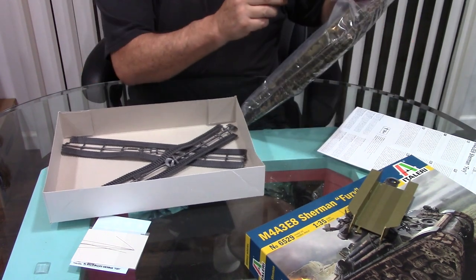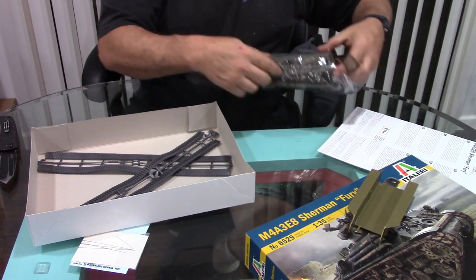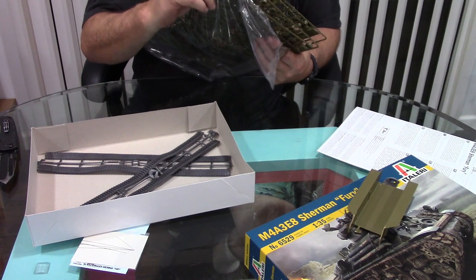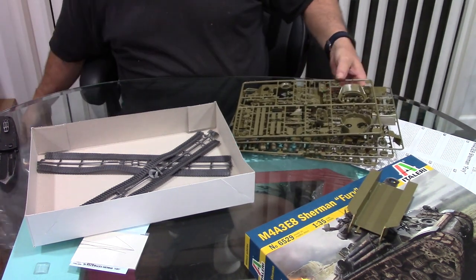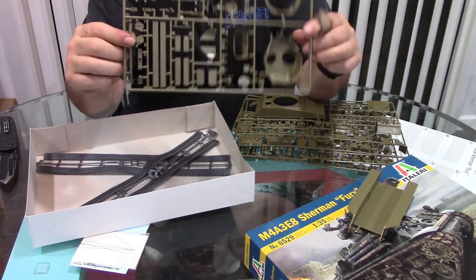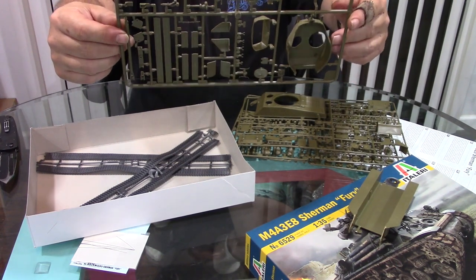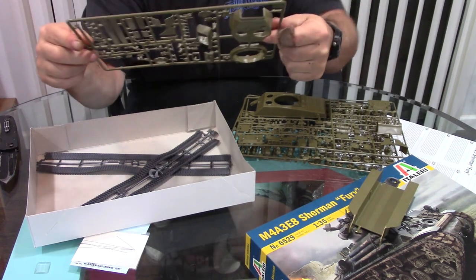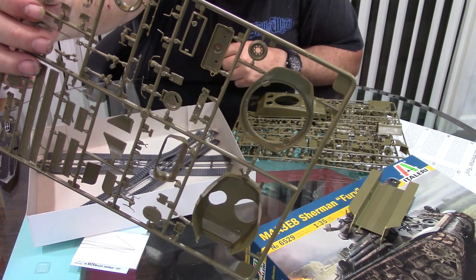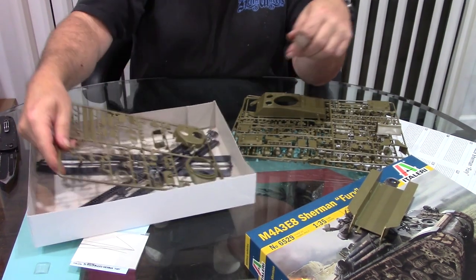I'm really hoping it includes parts like the gas mask and all the other things that were on the tank from the movie. It's got a slide-molded main gun. I see a .30 cal with an extra mount and the .50 cal, with separate hatches. The spare road wheel has the holes drilled out, which is a nice feature as you get older and it gets harder to see where those holes go.